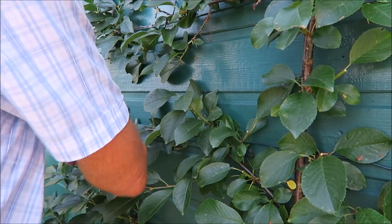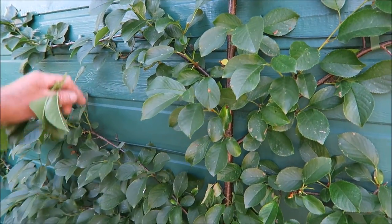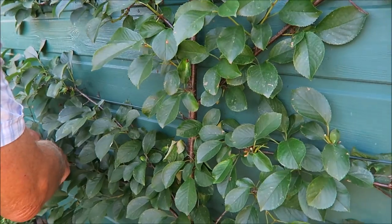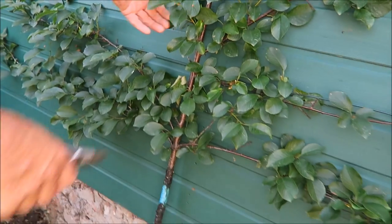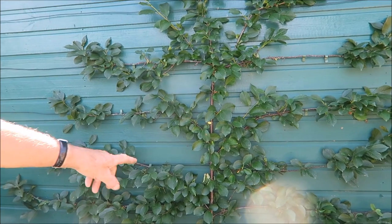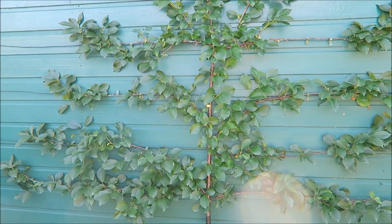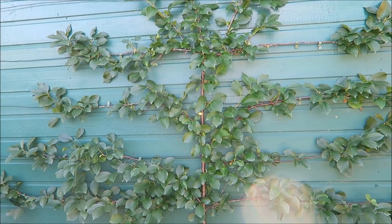Just work your way along — always remember, not too much. I'll just take the end off that one. There's a bit of a dead leaf so we'll take that off. So that's the cherry done — keep it light and you'll have a good crop next year, providing we don't get a late frost again.